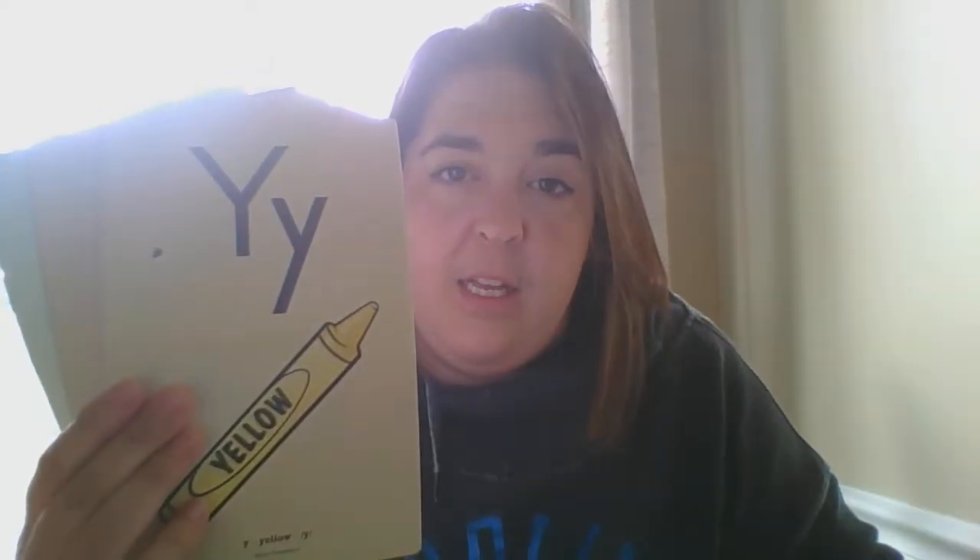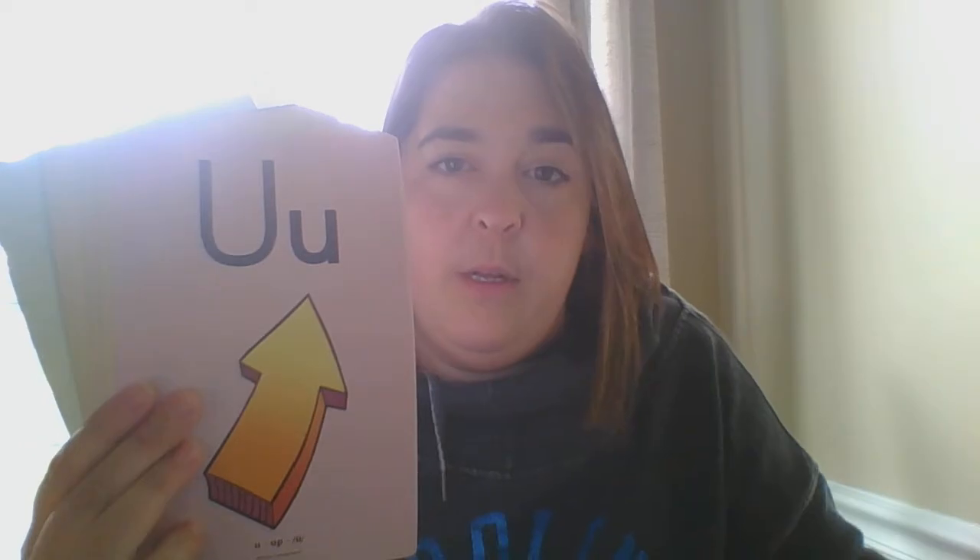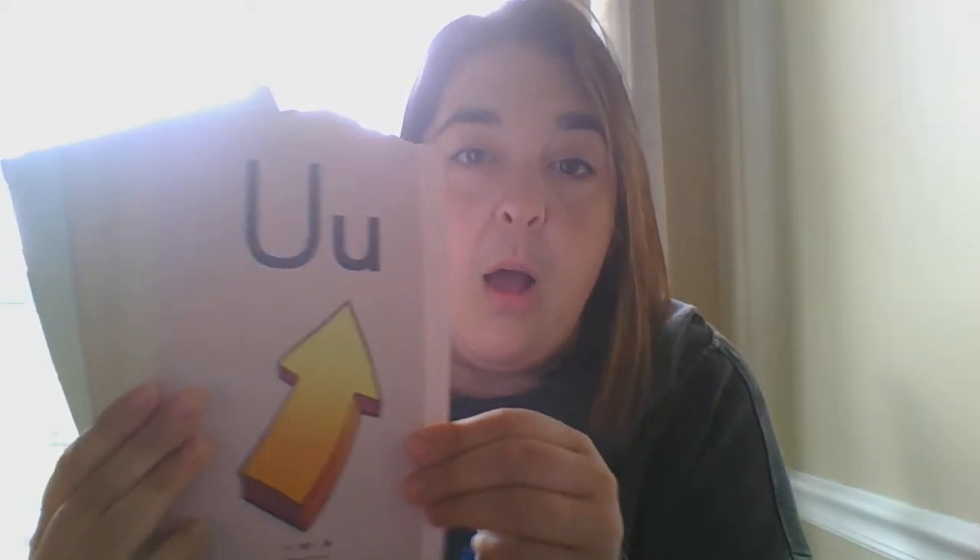Q-U, queen, qu. X, box, X. I, itch, I. Y, yellow, Y. V, van, V. W, wind, W. U, uh, U. R, rat, R.